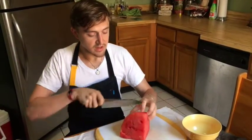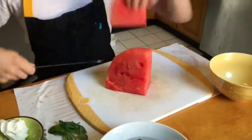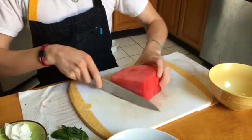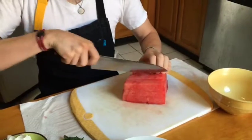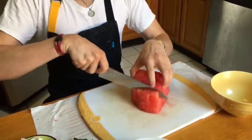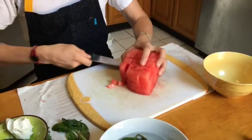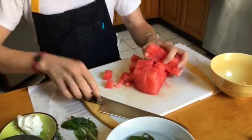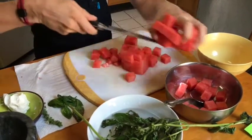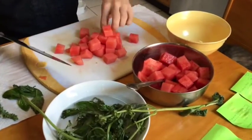We have a watermelon. We're going to cut some even slices. Should be enough for all we need. Keep them stacked up nice and neat so you can create even cuts. We're going to add this to our mixing bowl. That should be enough.